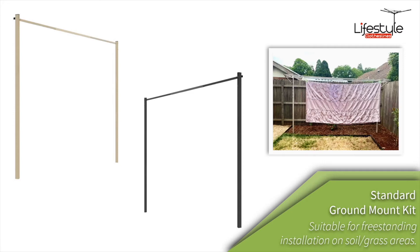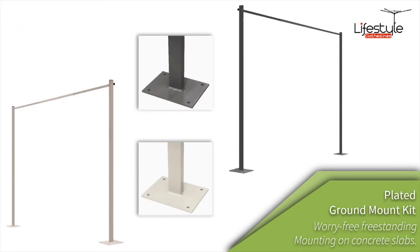With the standard mount kit, these are for where you would dig them into the ground. The legs are longer at just under 2.4 meters, so you would dig two holes — one for each of the legs — and they get concreted into the ground. That's what we call the standard ground mount kit.